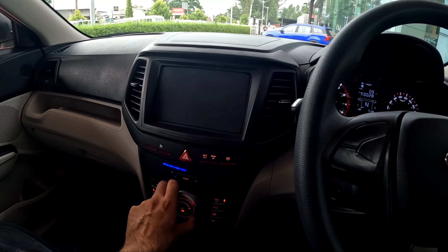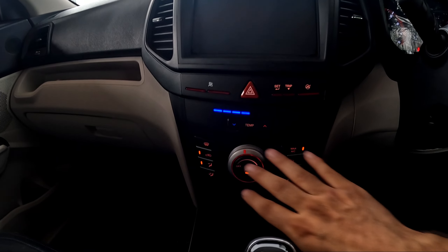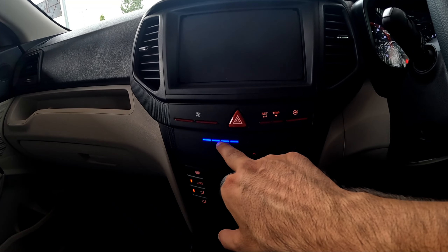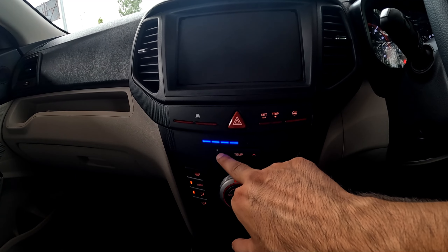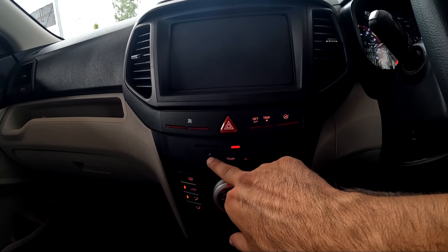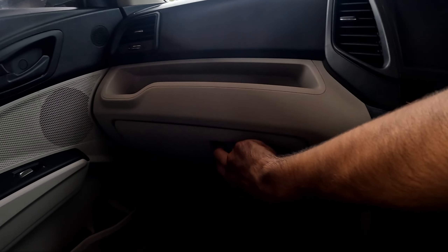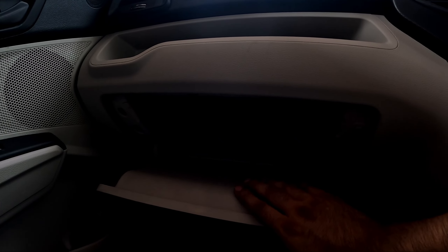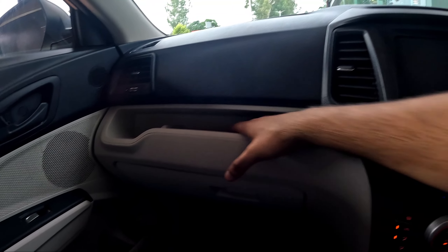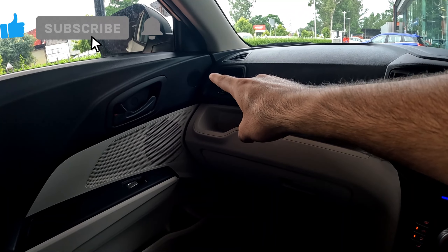Mahindra's AC airflow is very strong. You will not get any infotainment screen here. You can see the AC controls with basic buttons and blue illumination for cold AC temperature. The hazard function is here along with a big glove box. There is cup holder space and some extra storage space. AC cooling is very powerful.